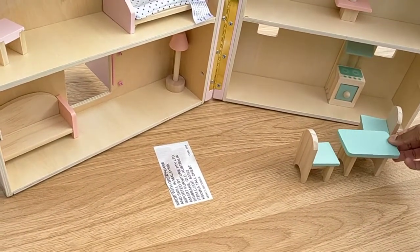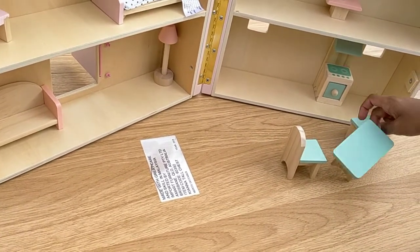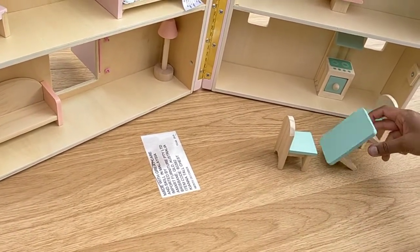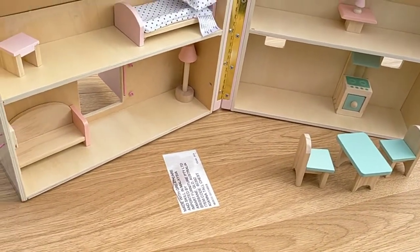Let's add the furniture in. I think it goes like this — I'll put it like this. Wow, it's a beautiful house!